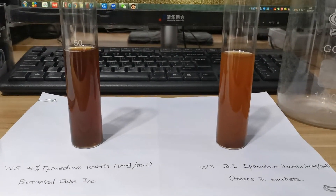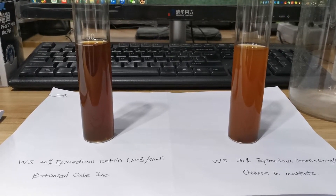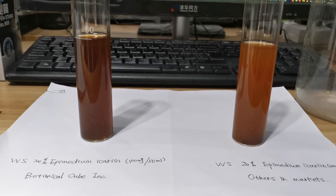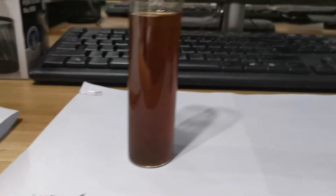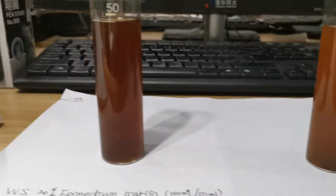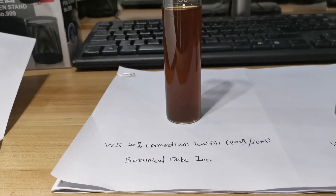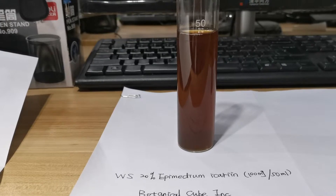And at a glance, you can see that the color of the water-solubility solution is different. Ours, because the technology is different, is a darker brown color. And the others is a light brown. Both were made with 100mg into 50ml water.